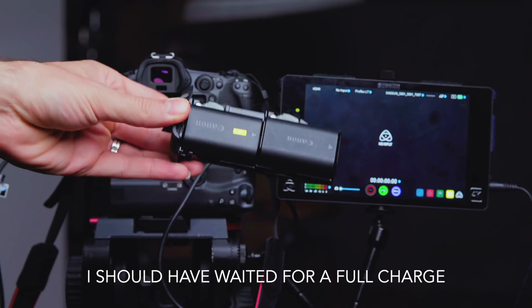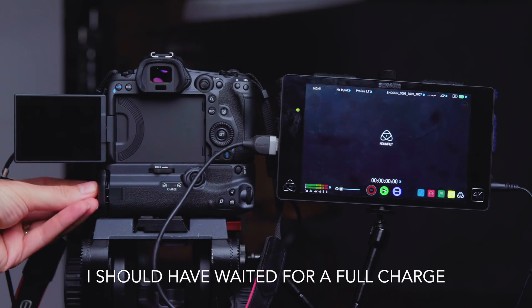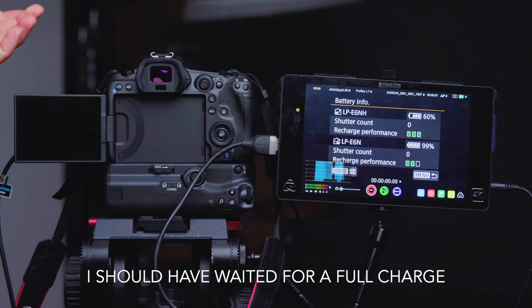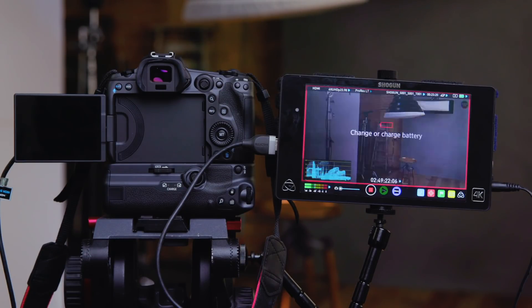For the fourth test, I had no cards inside of the camera and I used two batteries inside of my grip — a new one at 60% charge and an old one at 99% charge. Unfortunately, the batteries died at 2 hours and 49 minutes, so it is very possible that I could have kept recording even longer.